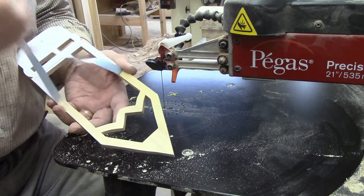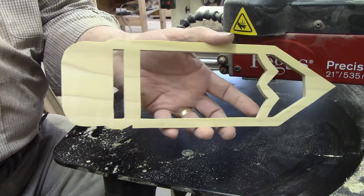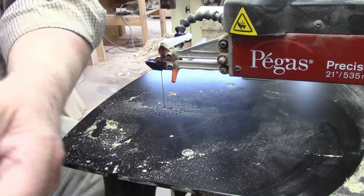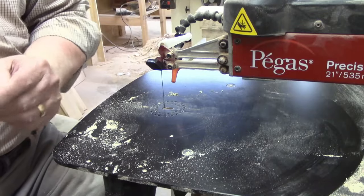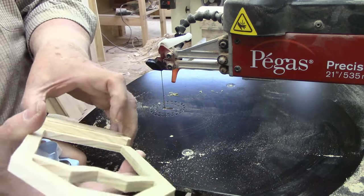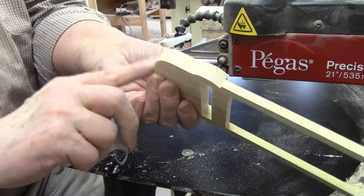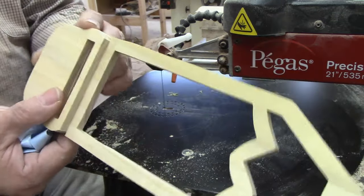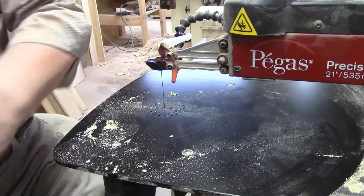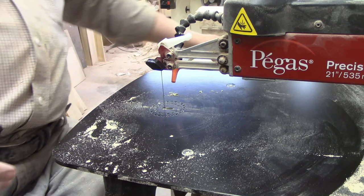Peel this off — this stuff usually peels off in one piece. There we go. Now we've got this and the extra little eraser that's going to go on top. Almost a perfect match, just a tiny bit off, but that's okay — we can fix that with sanding. Now we'll do the hard part.